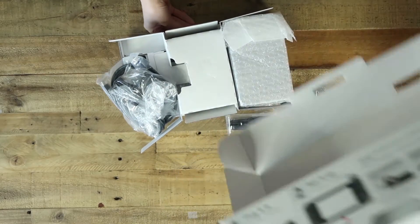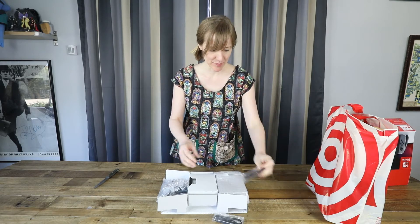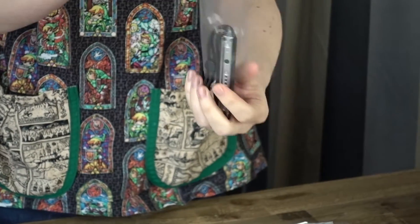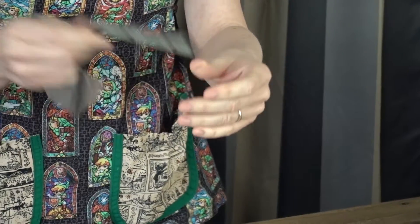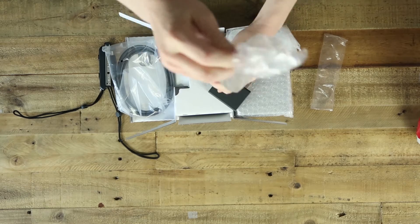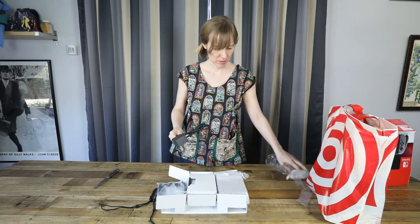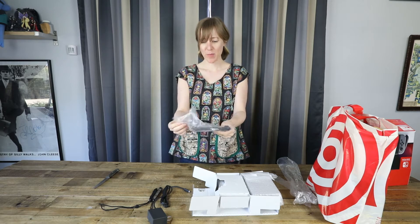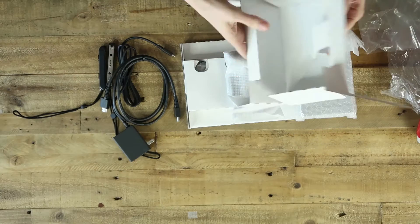We've got lots of wires and plastic. This — I don't know what this is yet. Oh I think this is for making it handheld. There's two of them though. We've got the power cord — it's always exciting. We've got the HDMI cable. Very exciting. Cardboard.